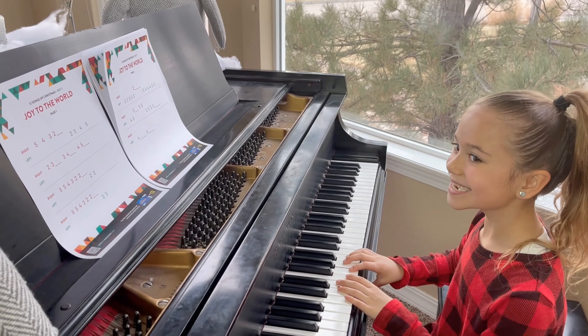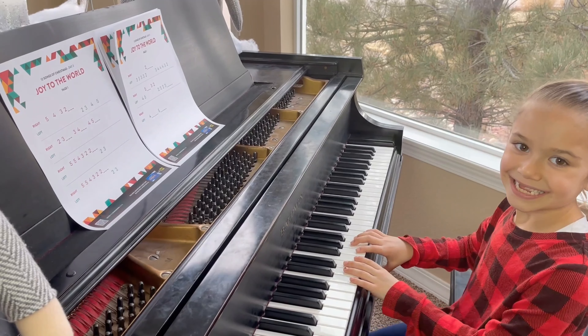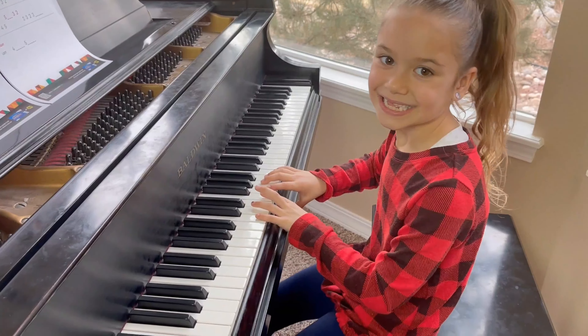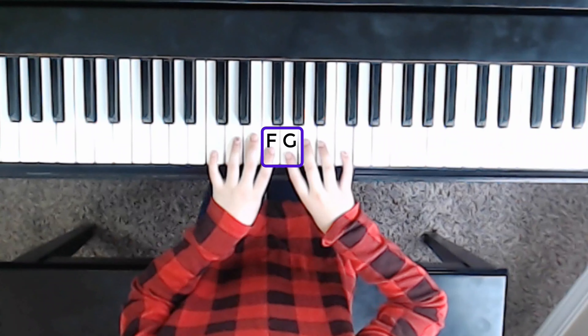Welcome to day 3 — Joy to the World, another great song. You might feel like you're progressing a little bit more now. We have two pages of music, and here to help us again is my amazing daughter Haven. Haven, you ready to play some music? All right, her hands are all set. This time we're going to be using all the fingers except for thumbs on this one.